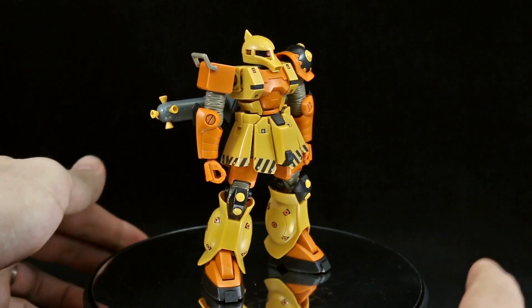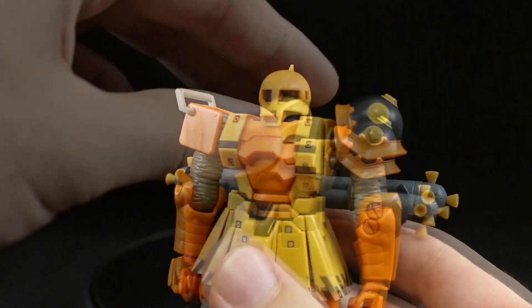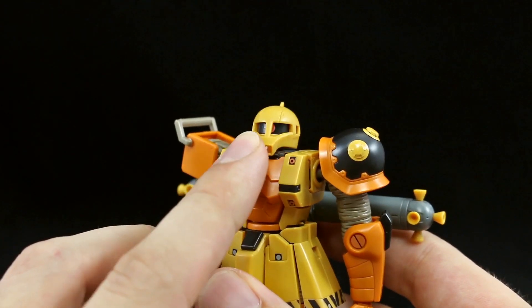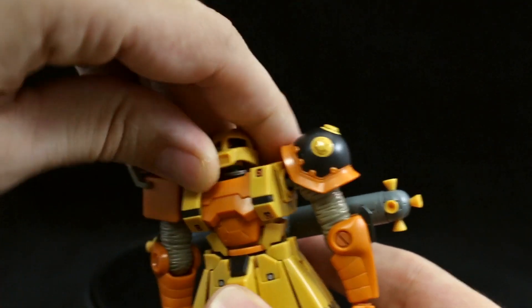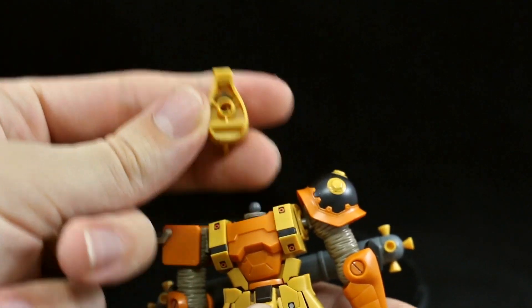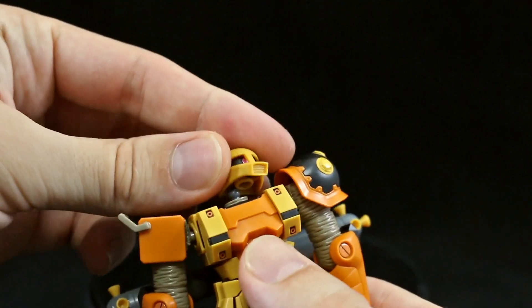The overall articulation is going to be pretty much similar to the Zaku 2 from the line. The Mono-Eye can of course be rotated, and unlike the Origins kits, that Mono-Eye is a molded part, so painting it is going to be really easy. It just has the foil sticker for the pink of the eye. If you pop off the head, there is a switch underneath you can use to move the eye left to right. We even have some tan cloth detail on the neck as well, which is kind of nice.